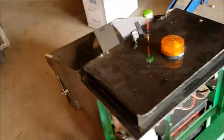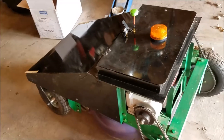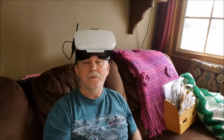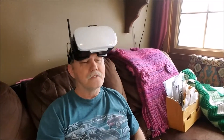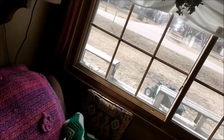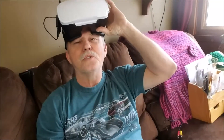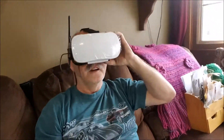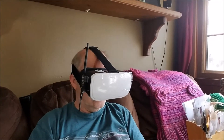I'm going to try out my virtual reality goggles on the robotic lawn mower that I have out there. Here goes - okay, this is cool!